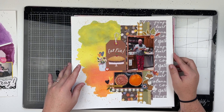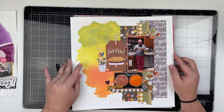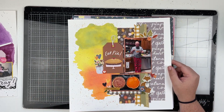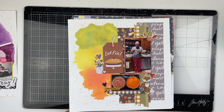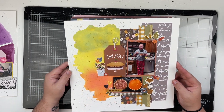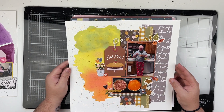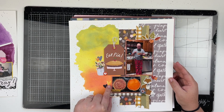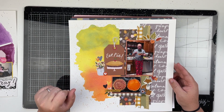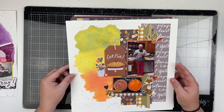Next up, I did some more mixed media on this one. I believe I used my oxide inks, and this one was for Patreon. I had a lot of fun creating this one. I used an older Simple Stories fall collection — I think two different fall collections.